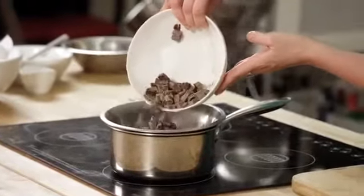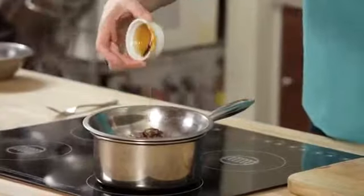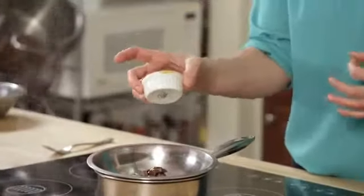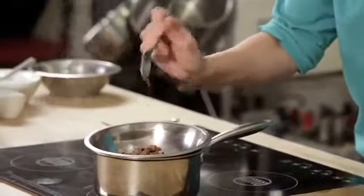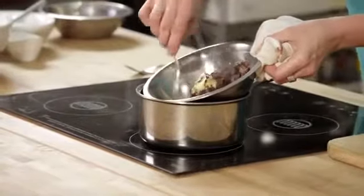Pour bittersweet chocolate chunks into a double boiler. Add a little bit of honey — it's going to give it a smooth, beautiful texture, and honey goes with gingerbread and with pumpkin. Then add a touch of cinnamon; cinnamon and chocolate are a classic combination. And of course, just a little bit of butter — two tablespoons. As the water simmers underneath, melt everything together. The chocolate melts, the cinnamon combines, and by the time the butter melts, the chocolate sauce will be ready.